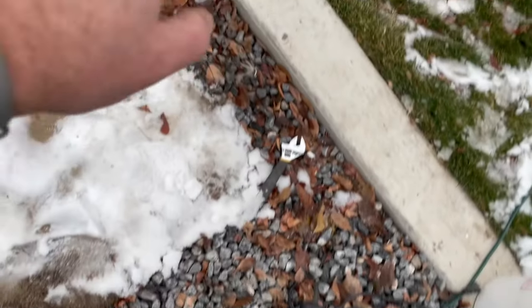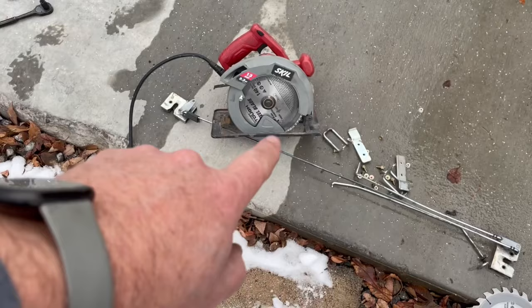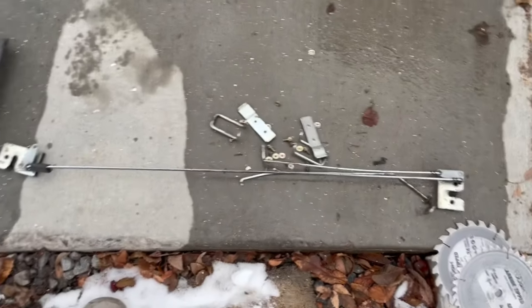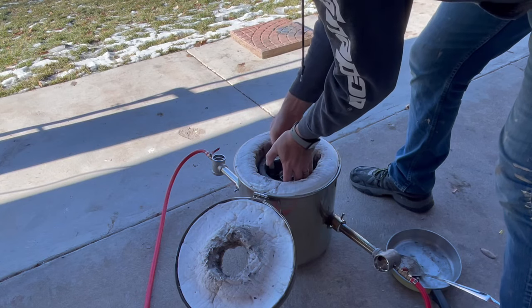Ended up burning that guy up. There's the two blades we burnt through, and we got one more wood blade that we ended up using. That wood blade actually worked out best. And then there is our pile of steel that we took out.